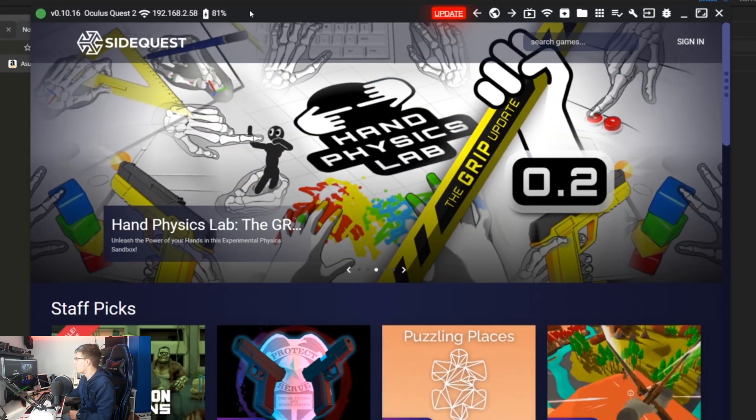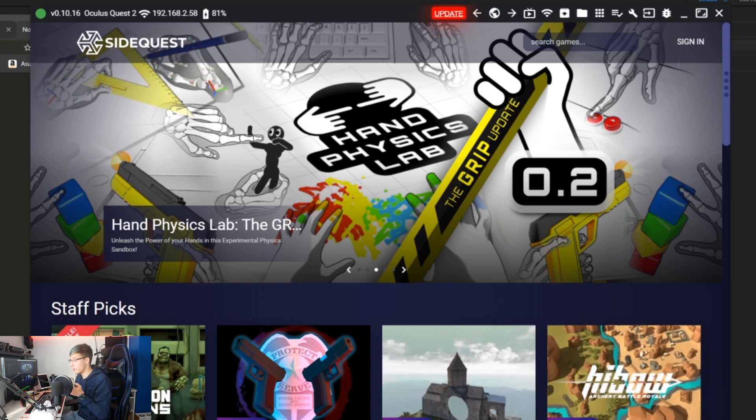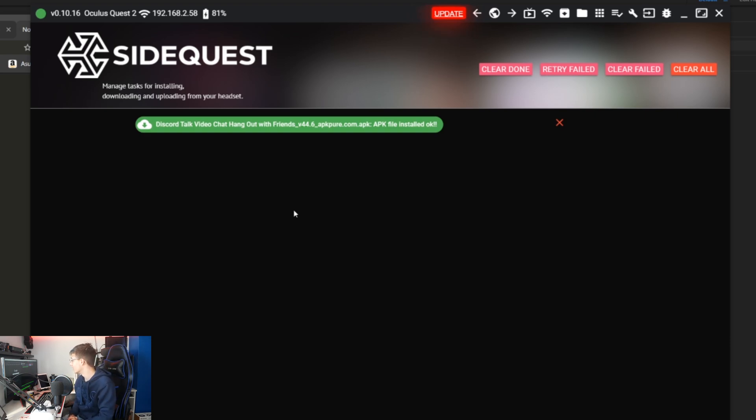Now let's power on our Oculus Quest with the APK downloaded and launch your favorite sideloading software, whether it's the Oculus Developer Hub or SideQuest. I'm going to launch SideQuest. First, make sure you have developer mode on — if you don't know how to turn on developer mode, I'm going to send you to VR Cauldron's video on how to do that. Now let's connect the Oculus Quest to our computer. You'll see it is now detected by SideQuest. In SideQuest, go into Install APK from Folder on Computer, then go into Downloads — or wherever you saved your file. Select the APK file that you want. I'm going to install Discord. Going into Running Tasks, as you can see, Discord has now been sideloaded to the Oculus Quest.